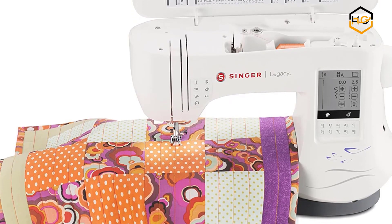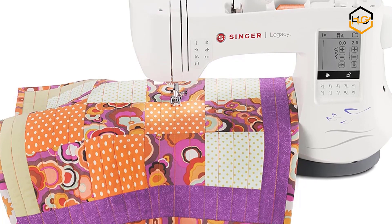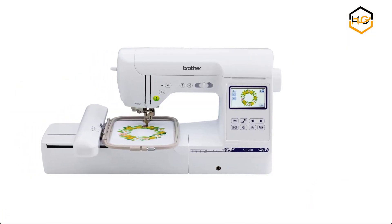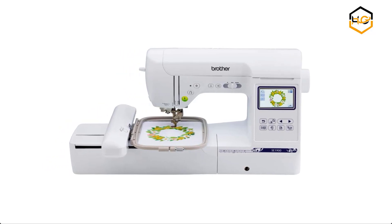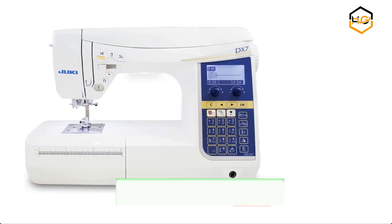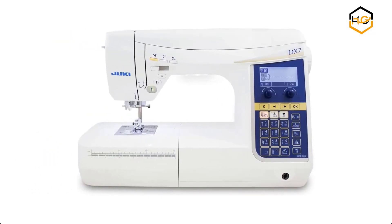Hey guys, in today's video we'll be checking out some of the best sewing and embroidery machines available in the market. We have combined them according to their quality, capacity, price, user satisfaction, and ease of use. You can find out more info about them in the description box below. Make sure to subscribe to our channel and hit the bell icon to be the first to know about any new video.